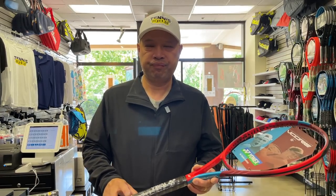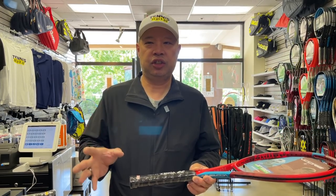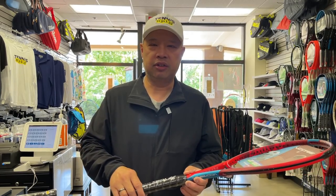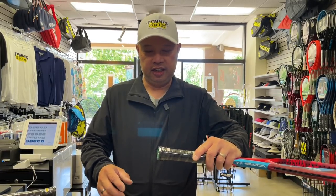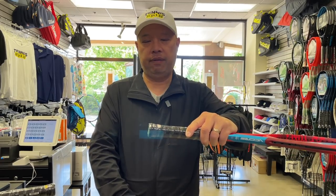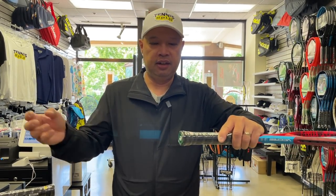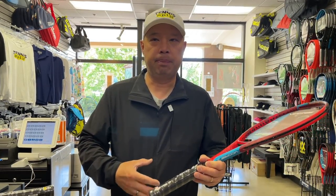So I stripped the grip down, took it to my buddy's shop. He had a machine shop — he worked on stereo equipment and cars. I was like, hey, can you cut an inch off of this? So we put it on his table saw and cut literally one inch off of the racket. Popped the butt cap off, cut the inch off the racket, popped the butt cap back on, and put a grip on.